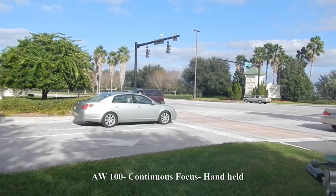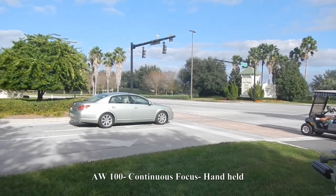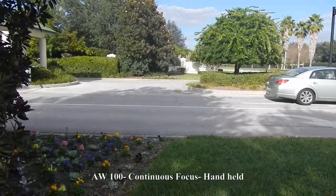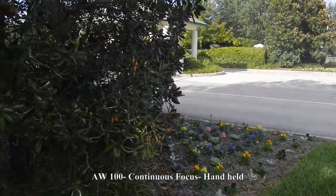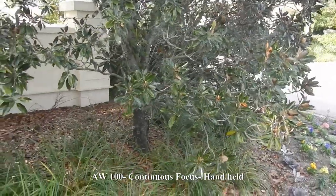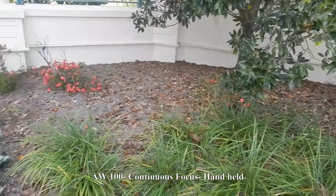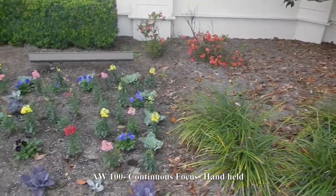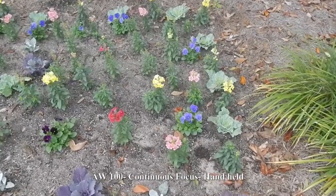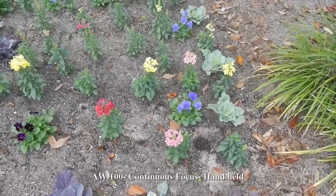This is another test of the Nikon AW100, handheld this time. It's in continuous focus, and I'm going to move around here to the shady area to see how it compensates for that. Pointing it at some flowers to see if it can manage to focus on them. Once again, this is with continuous focus.